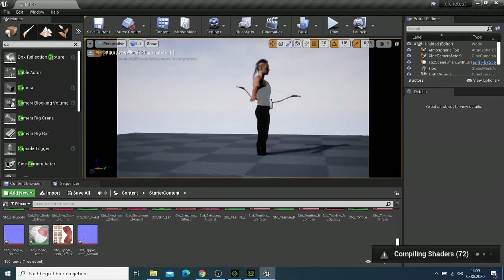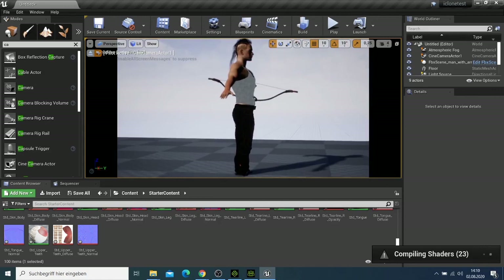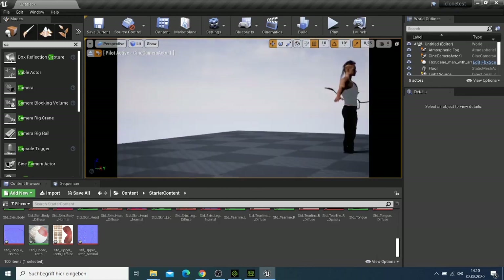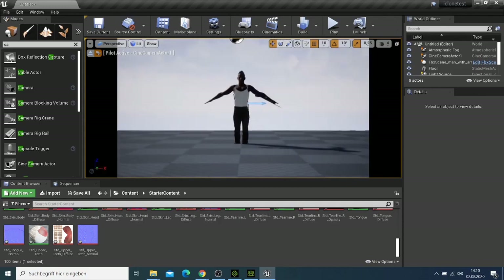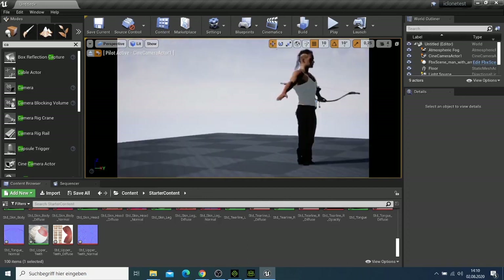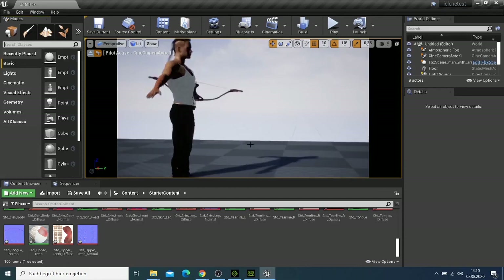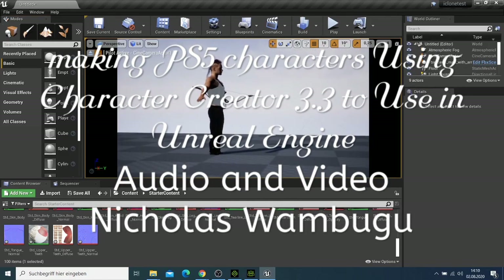Now we have our character here and everything is done. He looks good. What you need to do now is add a background, add lighting, and make your scene. You can then replace this character with an Unreal Engine character and do an animation. Thank you for watching this video — don't forget to subscribe, and goodbye for now.